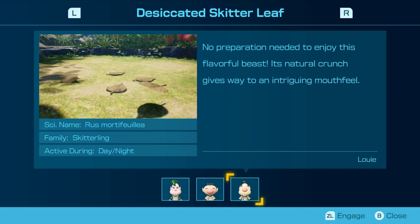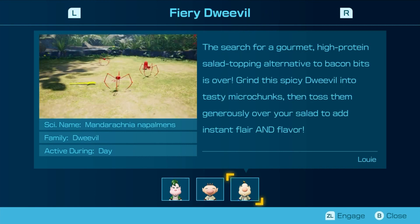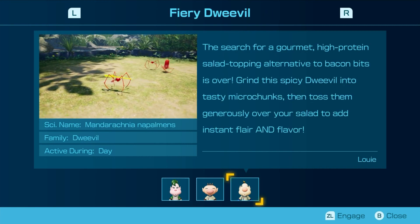Excuse me, I had a burp. No preparation needed to enjoy this flavorful beast — its natural crunch gives way to an intriguing mouthfeel. But intriguing isn't always good, you know? The search for a gourmet, high-protein salad topping alternative to bacon bits is over. Grind this spicy creature into microchunks and toss them generously over a salad to add instant flair and flavor.